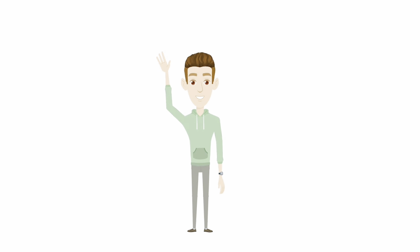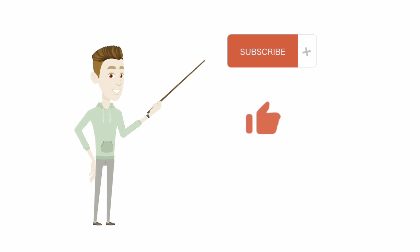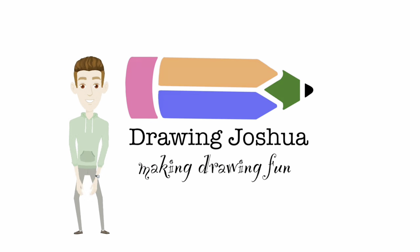Hey, everyone. Thanks so much for joining today. Before we start, please make sure to like and subscribe — that way I know you're enjoying the video. Now let's get started.